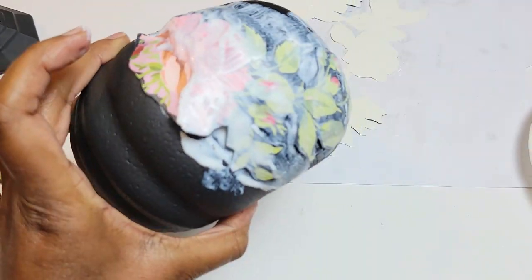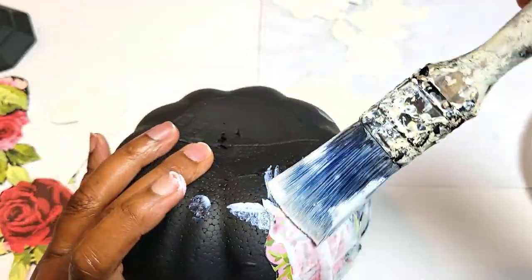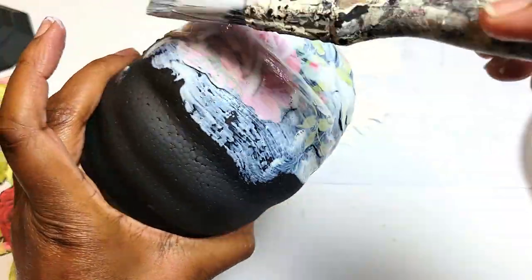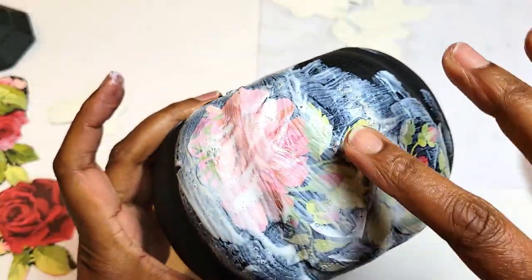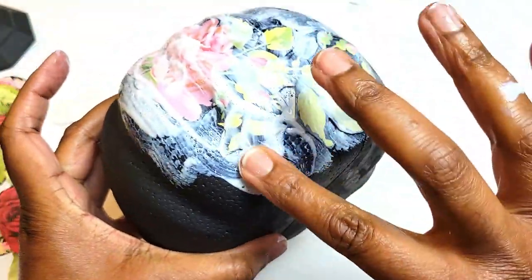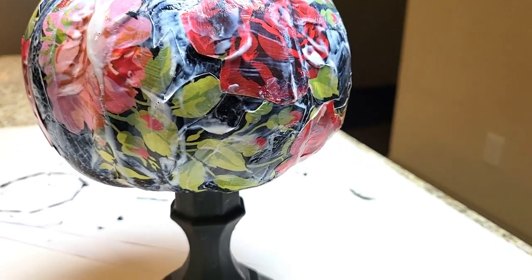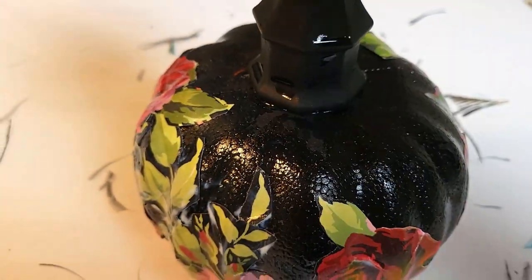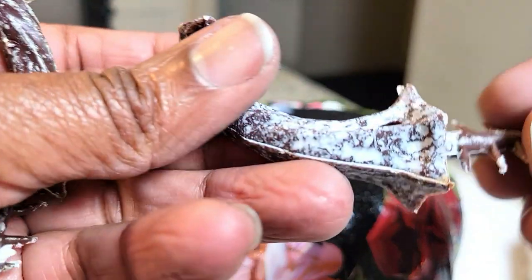I would recommend that you do not use a sponge brush because you want to be able to get in all those little nooks and crannies — a pumpkin has grooves and it's circular. I'm just going to go back over it with my fingers to smooth it out. You don't have to necessarily do that, but you just want to make sure all the edges are covered. Now I have it drying down.